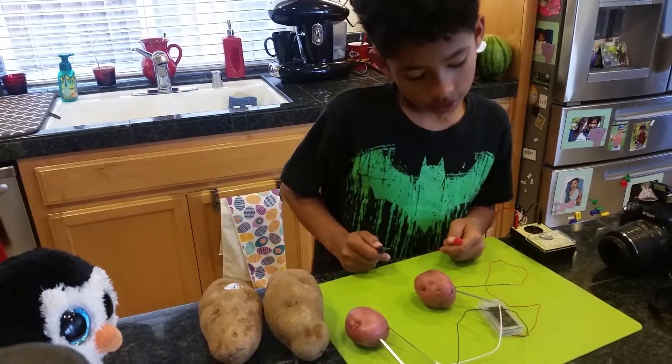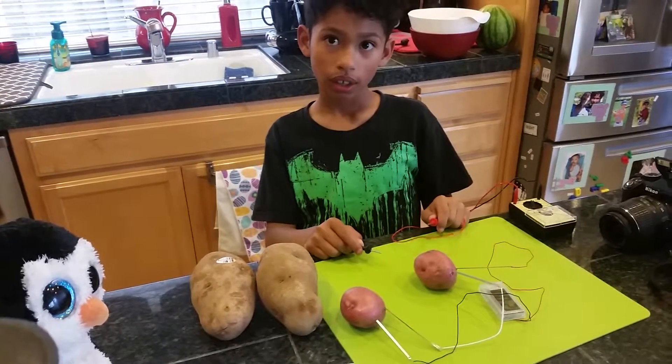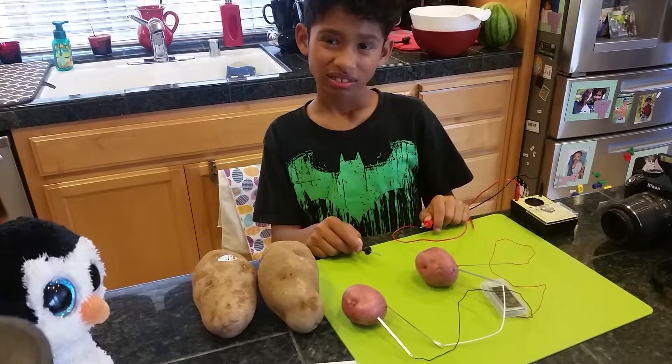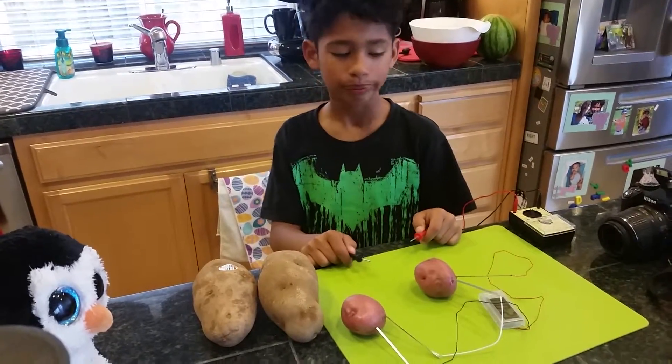And how much voltage did the large potatoes yield? Half a volt. Okay, and what would be your hypothesis on how much voltage will be generated from these smaller potatoes? I would guess about a quarter volt. Okay, let's take a look.